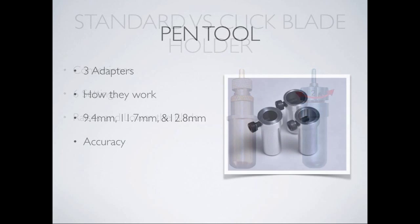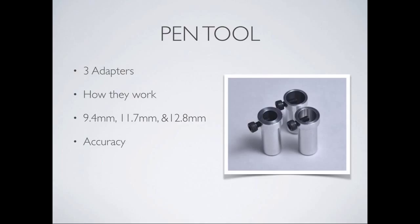Next on the list is the pen tool. With the pen tool, we want you to be able to use a wide variety of pens — we don't produce pens ourselves. Because pens all have different widths, they need to be centered to be accurate when combined with other processes like cutting or embossing. You always use the one with the largest diameter. The wide one is for wider pens at 12.8mm diameter, the medium for medium pens at 11.7mm, and the small at 9.4mm for very skinny pens like secure gel pens.